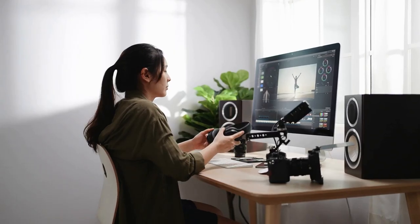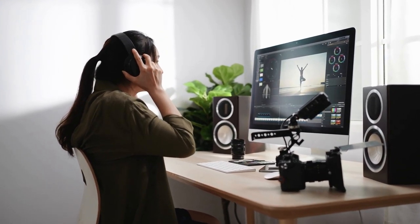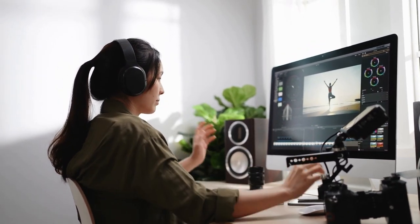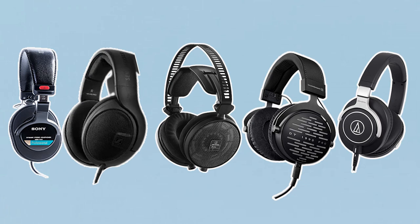Welcome to our video on the best headphones for music production. If you're producing music, you know that having a good set of headphones is crucial for creating and mixing your tracks. Not all headphones are created equal when it comes to music production, so in this video we'll be taking a look at some of the top options on the market.